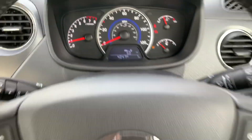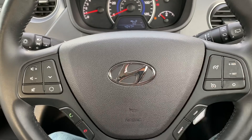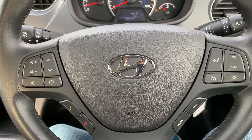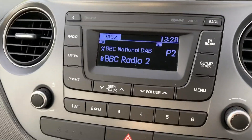Back at the steering wheel, on the left hand side we have stereo and phone controls. On the right hand side we have cruise control, speed limiter, and the buttons used to change the fuel economy and trip computer information. Over in the center we have the radio for the car.